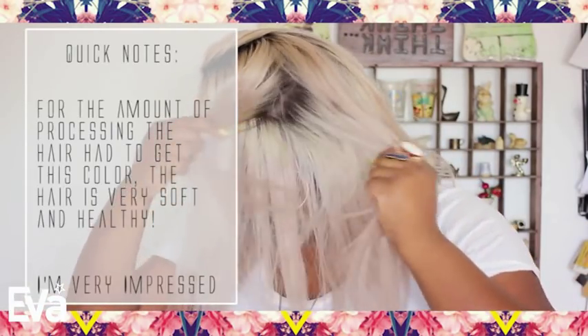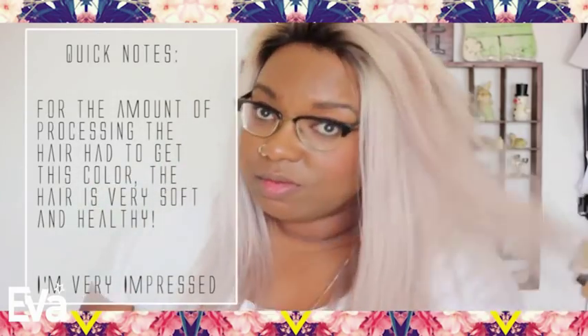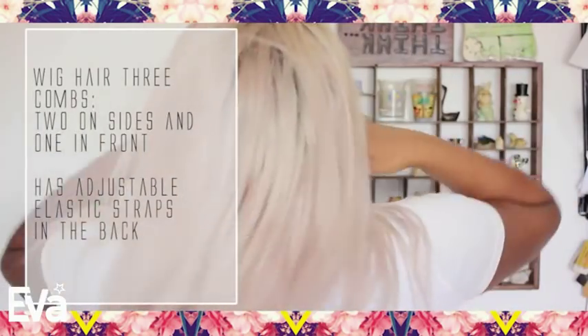This is what the unit looks like straight out of the box. This is their 18 inch ombre unit which I had custom made to have one inch roots and the rest of it the grayish color. But this looks more like a dark blonde with a pink undertone more so than gray.